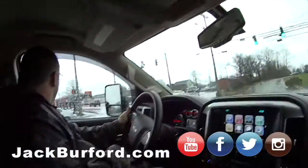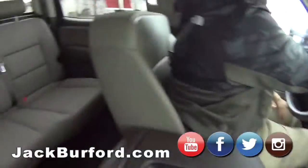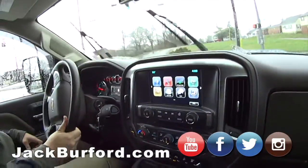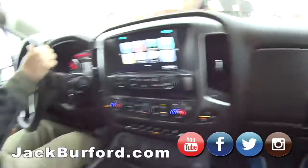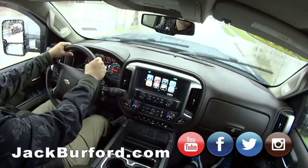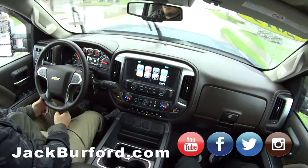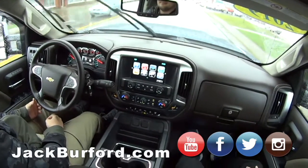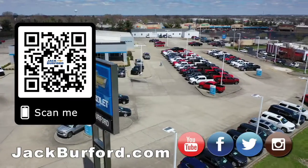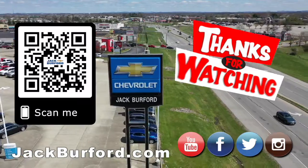Well, thanks, man. This has been nice. It's a 2019. Somebody took really good care of it — it's been garage kept most of the time. I love the color too. Duramax — I love it. It's like a cockpit up here, you have all kinds of room, and it's a smooth ride. Love it. Make sure to visit us at JackBurford.com and subscribe to our YouTube channel.